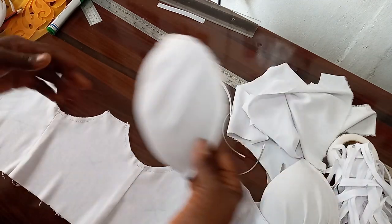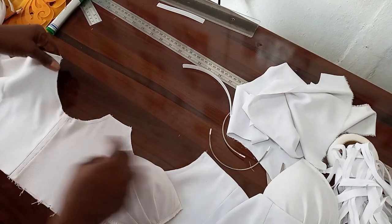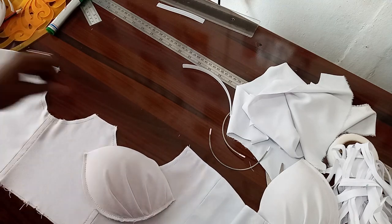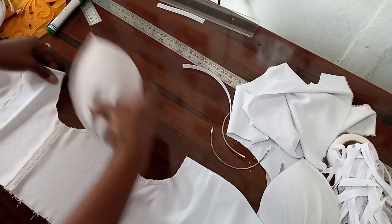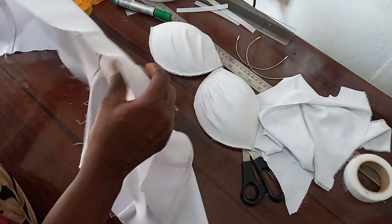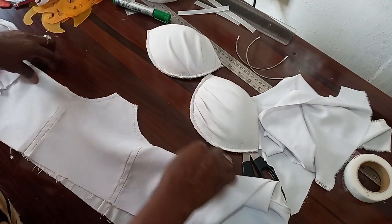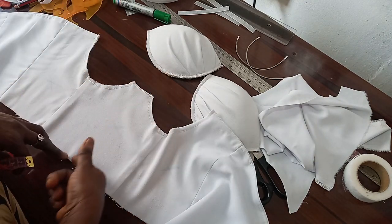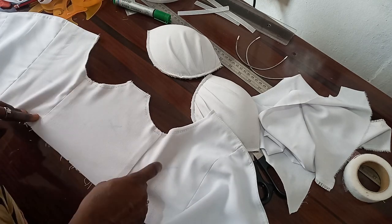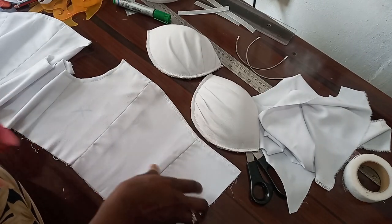The next thing is to join our cup. This is the wrong side; this is the front side that I have topstitched. For the lining, this is where I'm going to be inserting my boning. I'll be inserting the boning on the lining. I'll be joining one boning for the center front. The two darts in the front will also have boning inserted. I'll be inserting boning at the back as well.